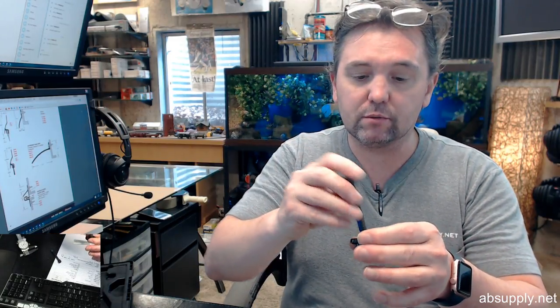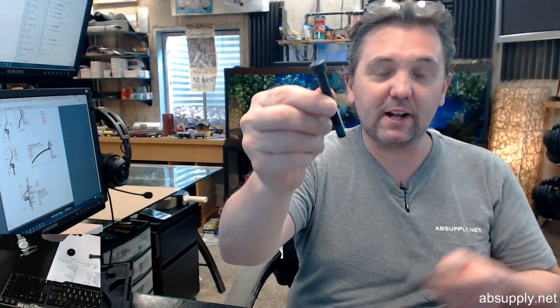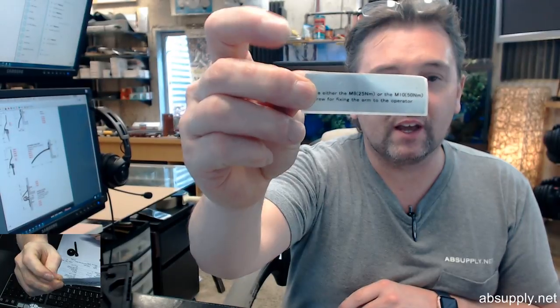Quarter 3/8 — just a guess. I don't know that those are the thread types; do not quote me on that because I don't know. Beesom being a company with lots of European footprint, I wasn't sure if it's metric. But looking at the decal included in the kit — M8 or an M10 screw for fixing the arm to the adapter. It did look a bit fine for quarter inch, so it is metric. There are your thread types, and that little decal is included so that you know which bolt to use — that's the bottom line.